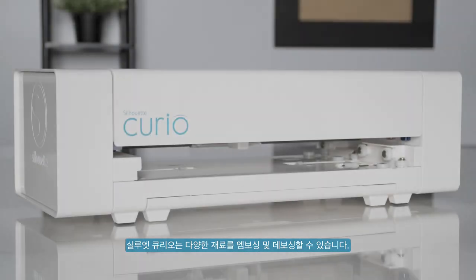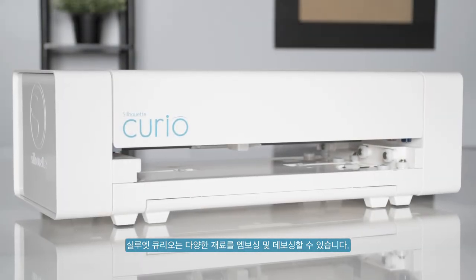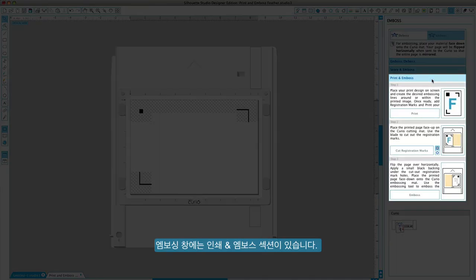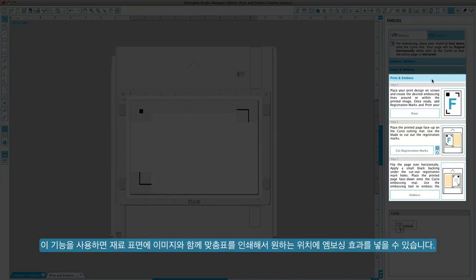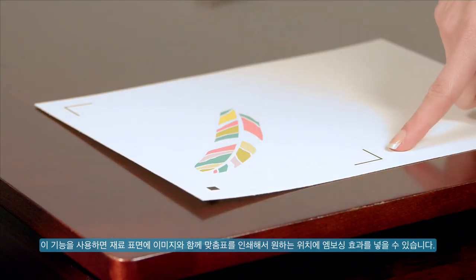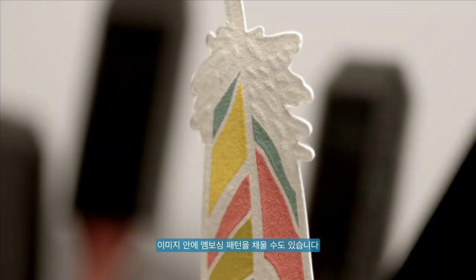The Silhouette Curio is capable of embossing and debossing various materials. The emboss panel includes a print and emboss section. This feature allows you to print an image with registration marks onto a material surface, which can then be embossed with the embossing tool. The printed image can have an emboss effect applied around its outer edge. You can also select to fill the image with an embossing pattern.